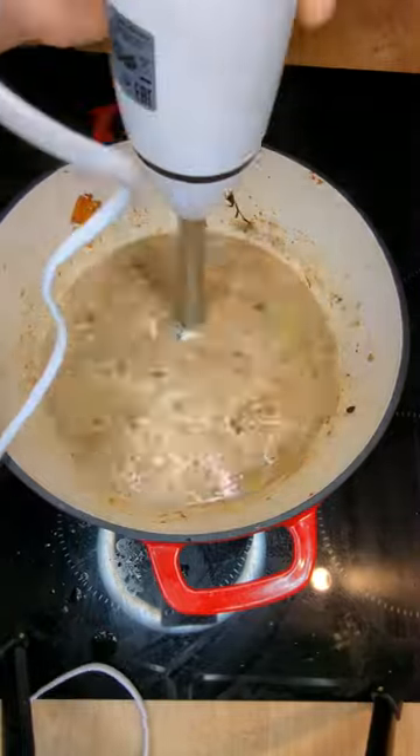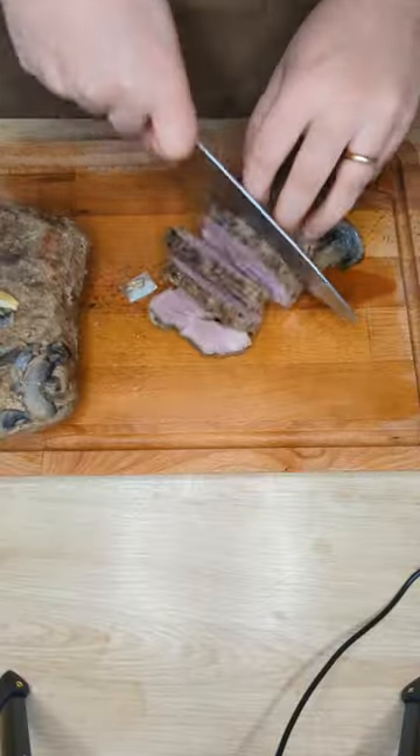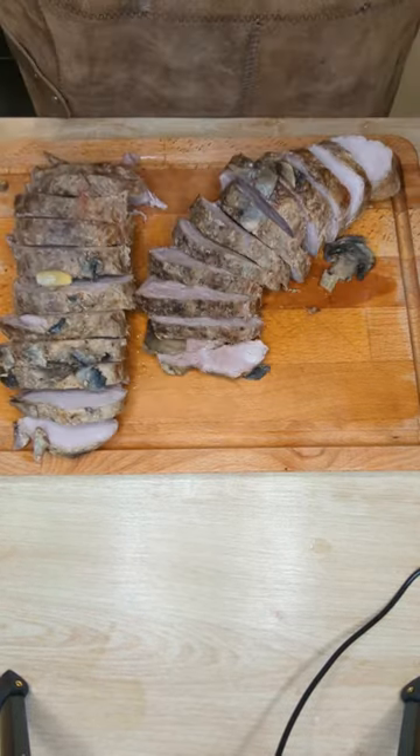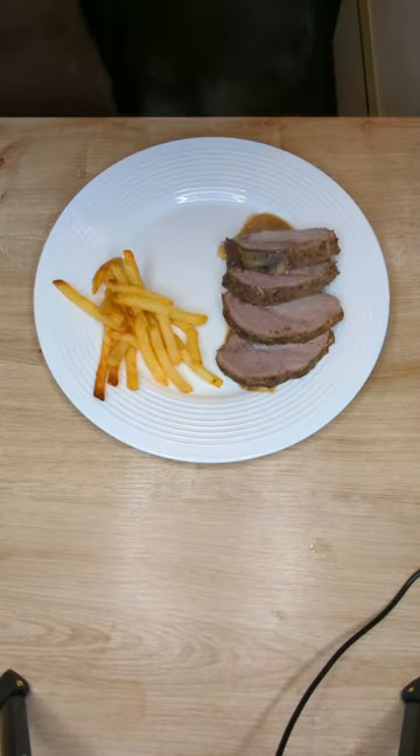After you remove the meat, go ahead and mix up everything in the pot to create a really nice sauce. And dinner is served — enjoy!